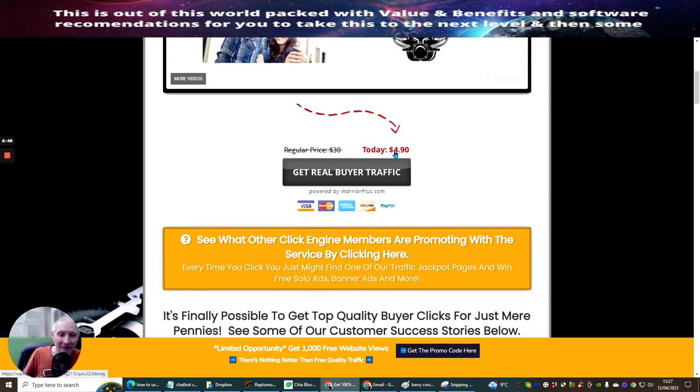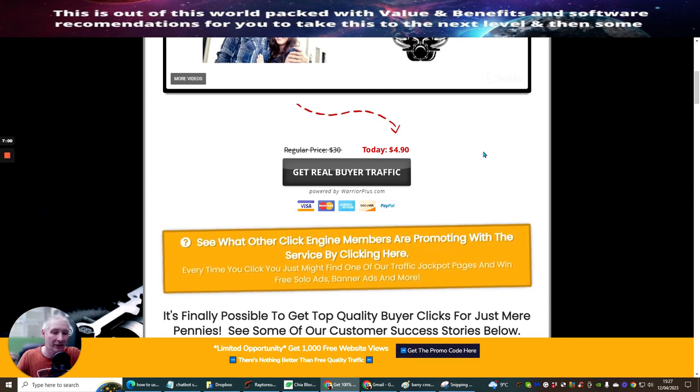For just $4.90, it's a crazy price - why on earth would you not go into this? This is one of the reasons why I offer Click Engine within my affiliate marketing free training, which is another one of my free training tutorials. There are quite a few reasons why you should really seriously think about doing this.